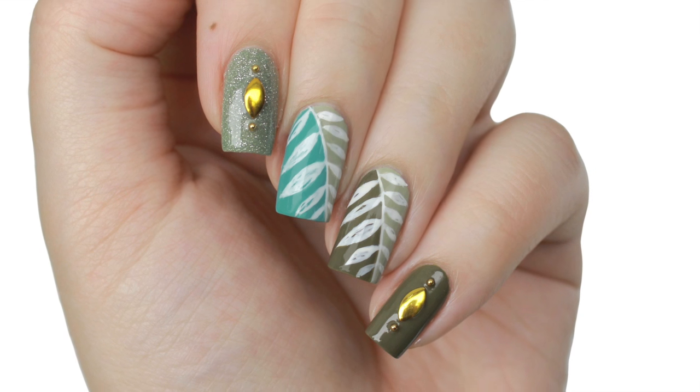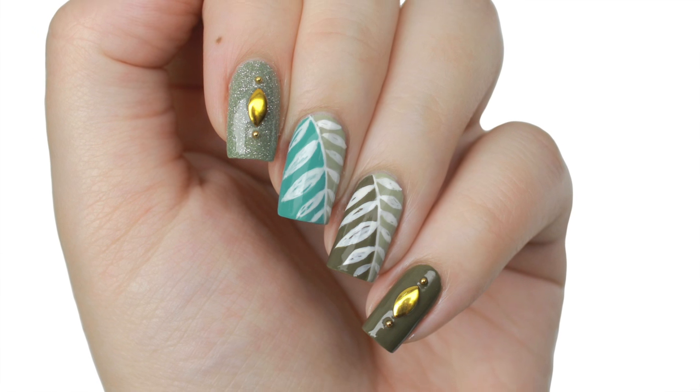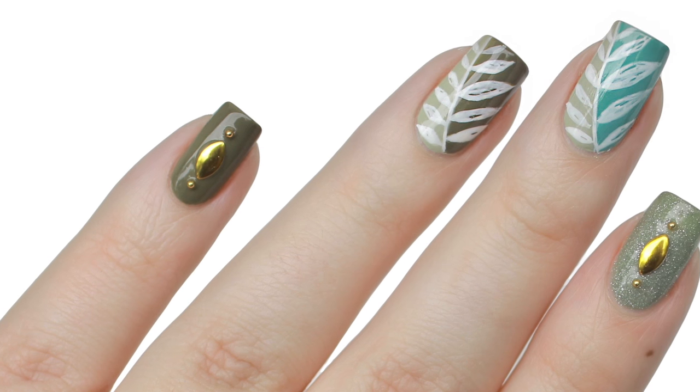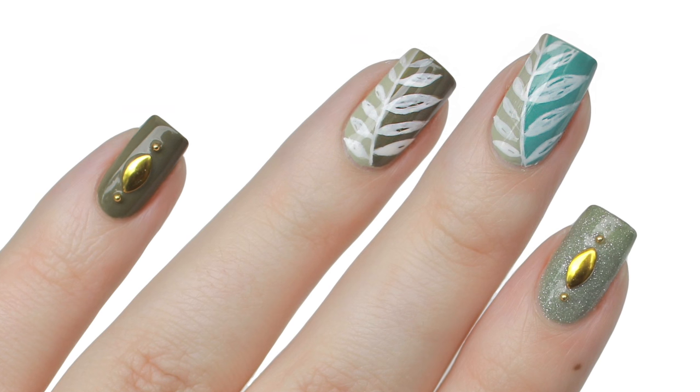Lately it seems like I've been doing only colorful designs, and I really wanted to do something earthy-toned and a little more mature. So in today's video I'll show you how to do this simple fern design with glitter and gold accents.